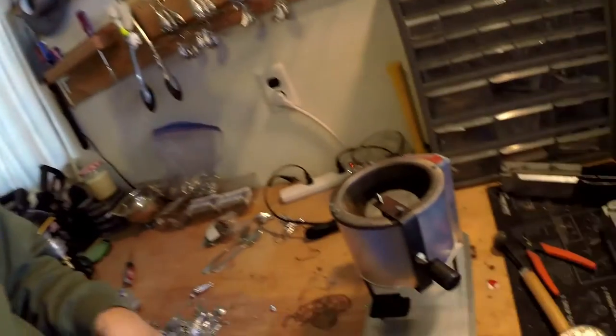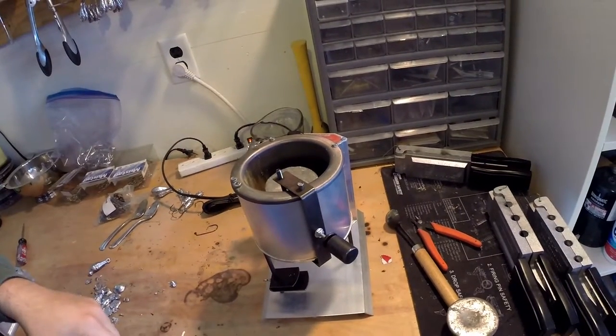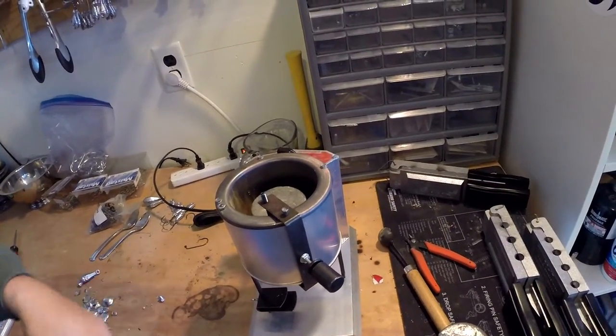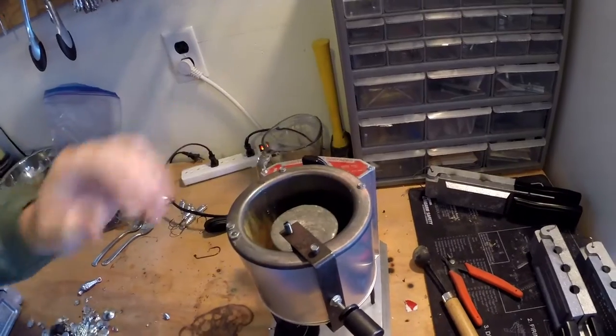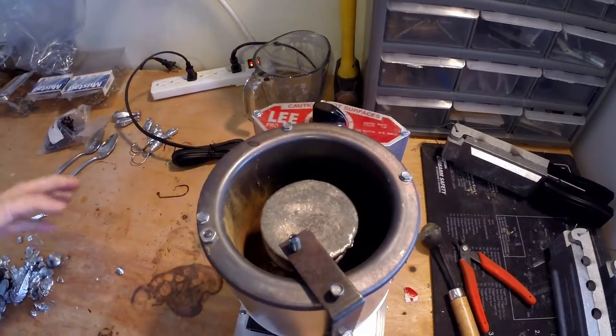I have a hand pot that I pour from Lee. I also have this larger Pro 420 Lee melting pot. It's melting some lead now - it's actually pretty hot, but as you'll see some lead down in there melting. It takes about 20 minutes to really heat up.